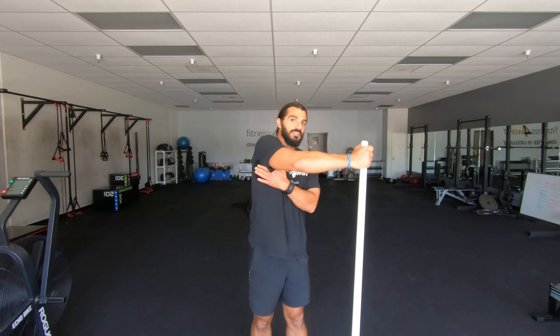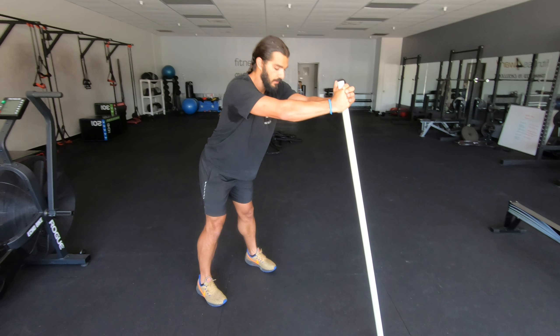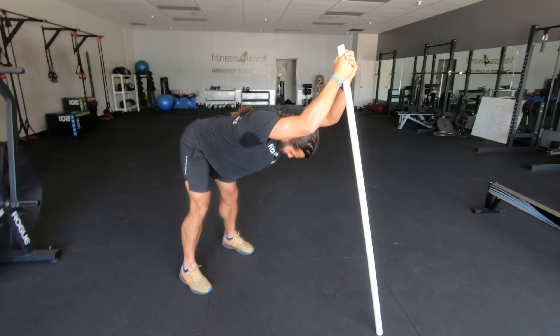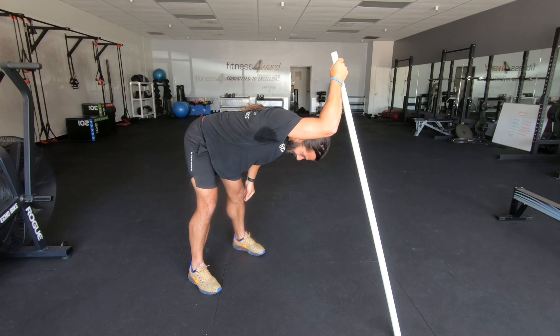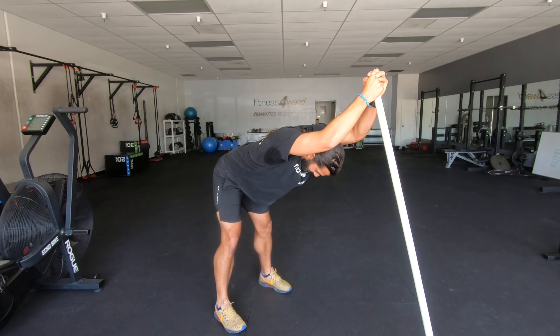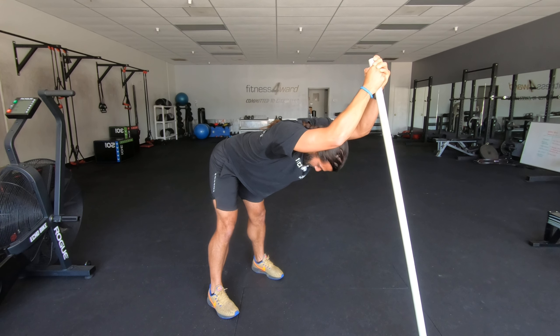Let's stretch out the back and the lats a little bit. We're going to put the PVC pipe on the floor and just pull our body all the way through here. You should feel that right in through here. Tight lats sometimes will lead to rounded shoulders, so stretching out those lats — that feels great — will really help you.